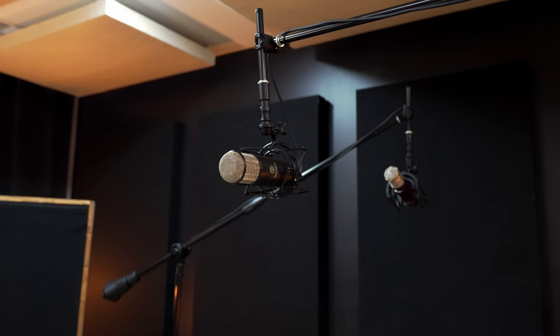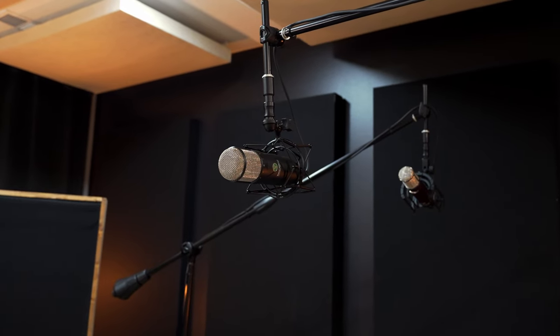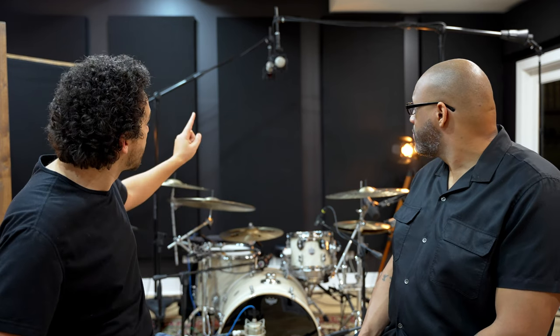For overheads, I'm experimenting this time — it's actually my first time using this for overheads and I kind of really like it. I'm using the Townsend L22 by Universal Audio in stereo mode. I went back into the plug-in to choose which emulation we liked, and for his kit I ended up using the 251. It sounds amazing. I love the versatility — being able to adjust how close it is to the kit, how far it is from the kit, the stereo width, all within the software. I can do proximity effect, adjust how wide or narrow that kit is for overheads.